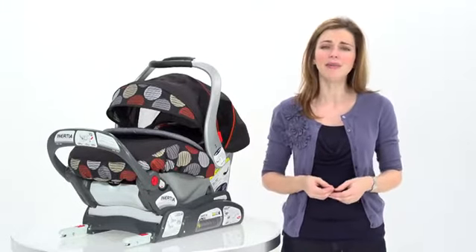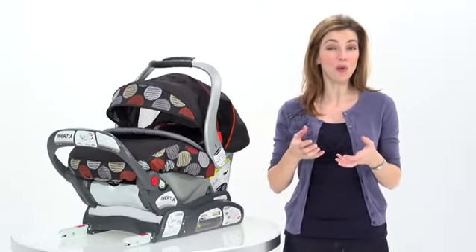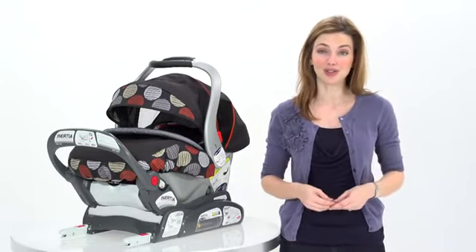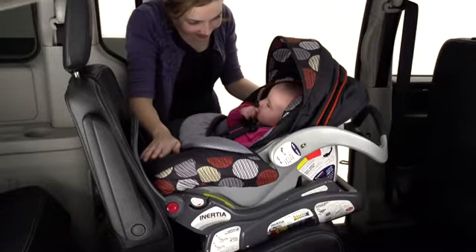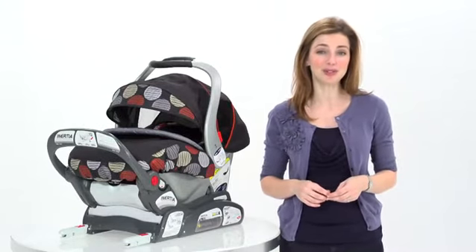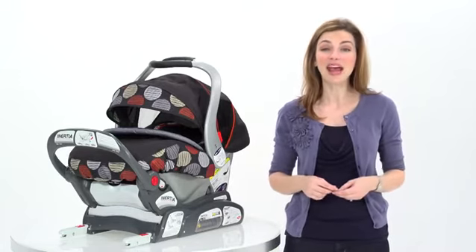Experienced mom or not, if you have used any other car seat on the market, you would understand that from the day you bring your newborn home up until the time their little neck muscles have developed, you worry about their safety and comfort. And especially newborns and their breathing, because in other seats they have to sit so upright their little heads flop forward again and again. Well, not with the Inertia car seat. One of the most innovative features of this seat is that it is more reclined than any other seat on the market when installed. This provides the most comfort for your child and greatly reduces, if not eliminates, their head from flopping forward. This comfort is adjustable too.